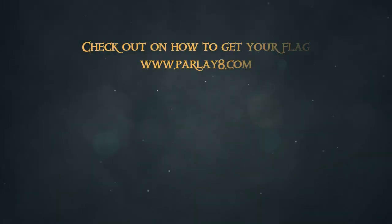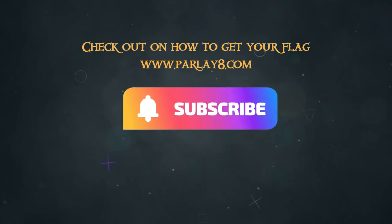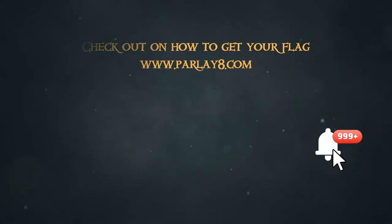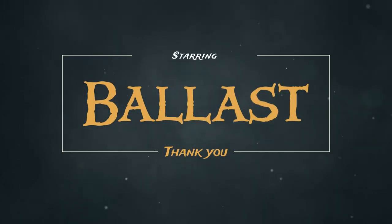We hope you liked this week's video, and if you did, please hit the like below. Make sure to join Lashing and Ballast on their next adventure for our weekly updates, and don't forget to hit subscribe for more content, and that bell to be notified every time we upload a new video. Until next time — fair winds and following seas.